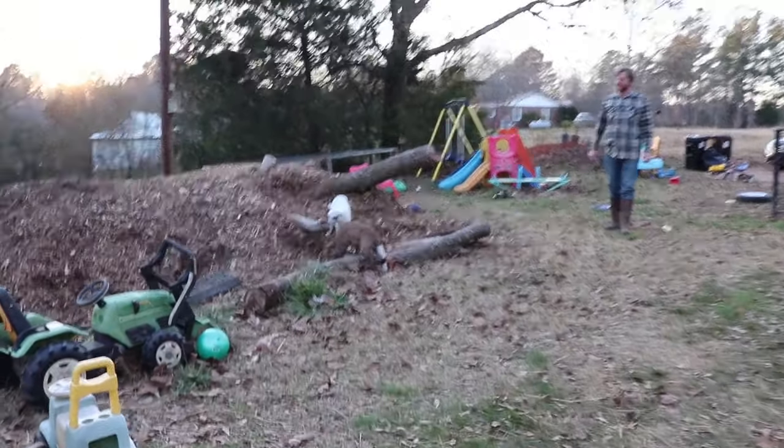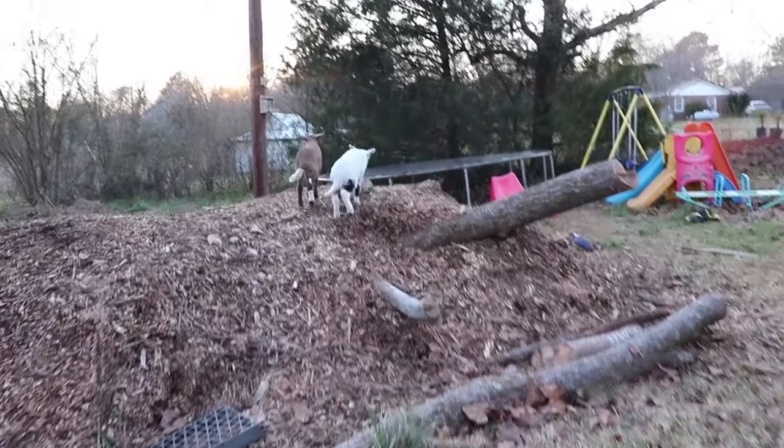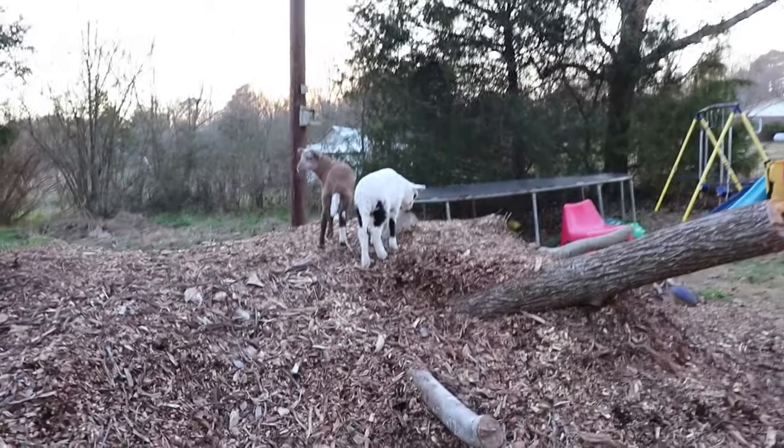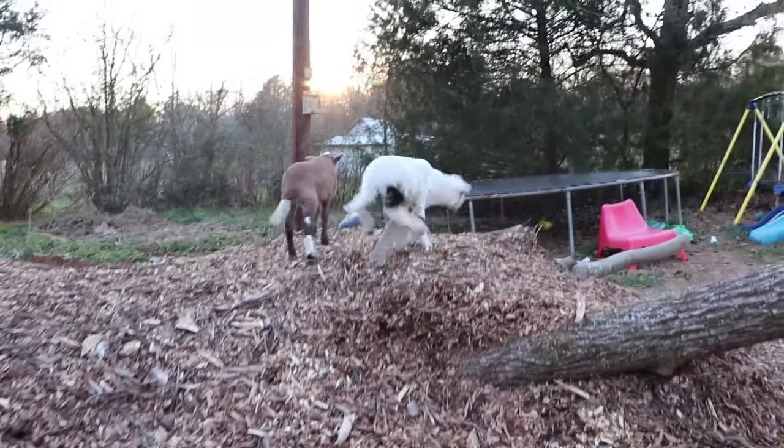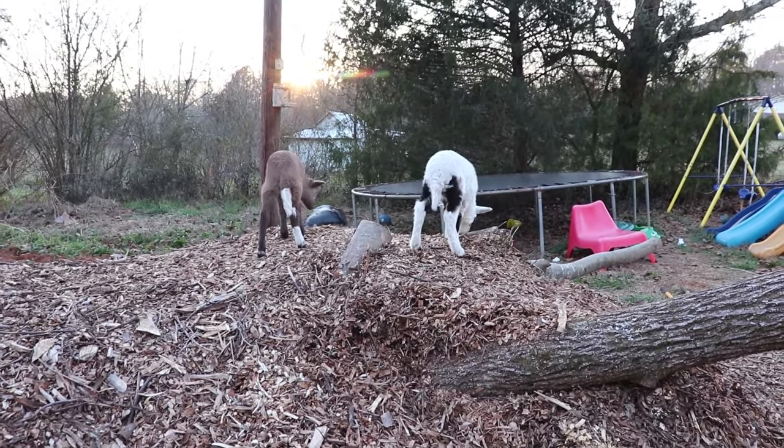They like playing on the mulch pile, jumping off the logs. You guys are so silly — are you having so much fun out there?